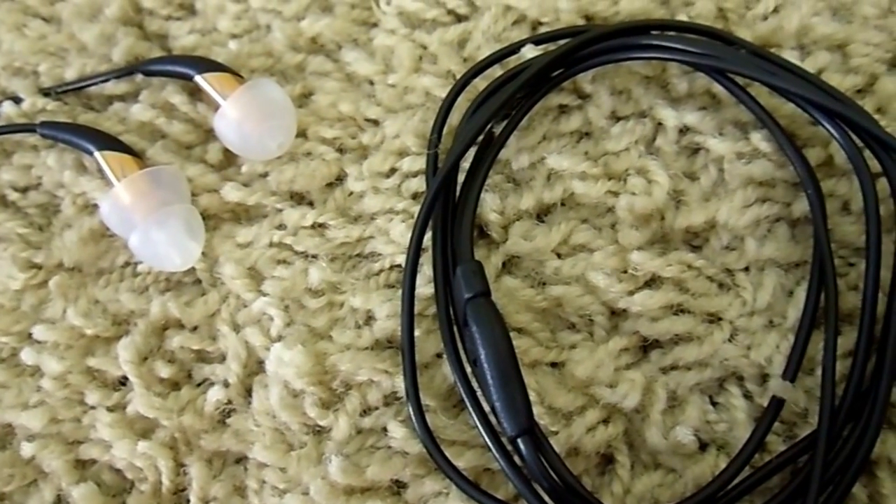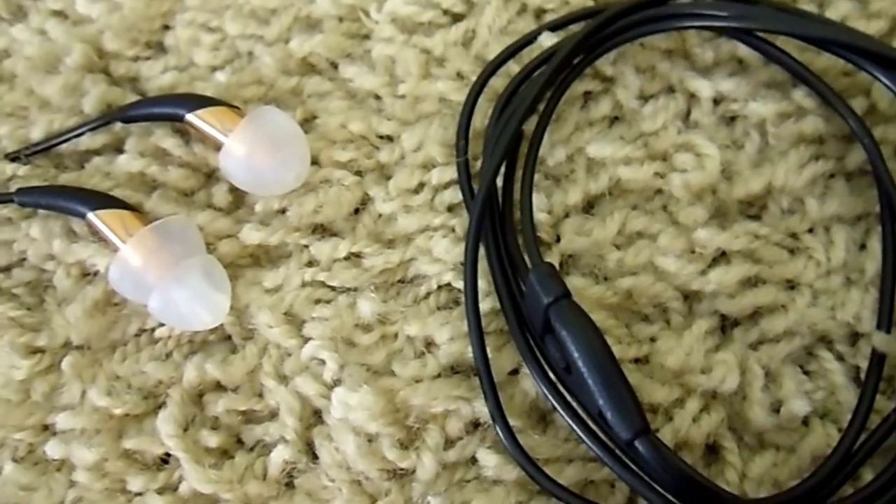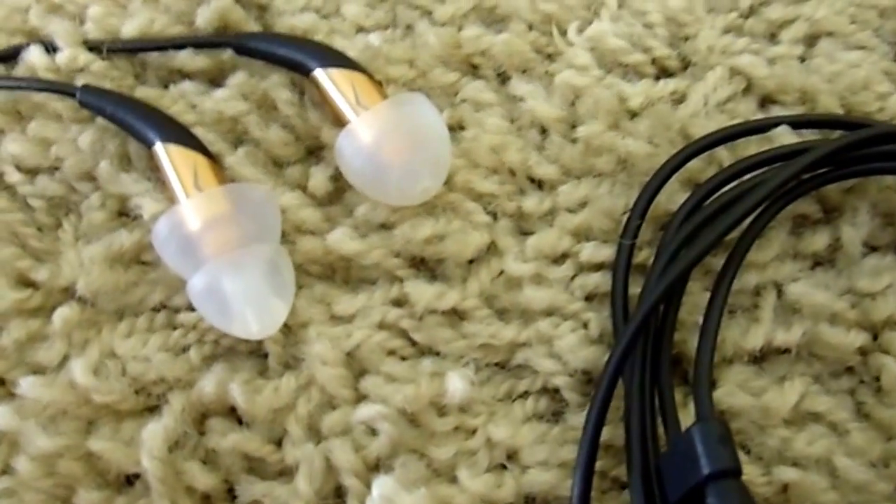These earphones work reasonably well in noisy environments and offer average isolation for an in-ear monitor. Depending on how deep the insertion is, isolation may vary.